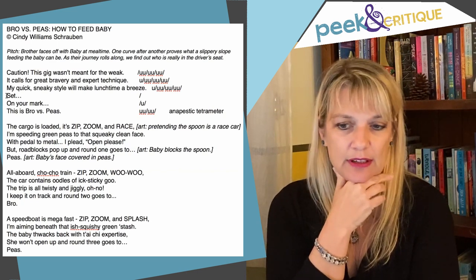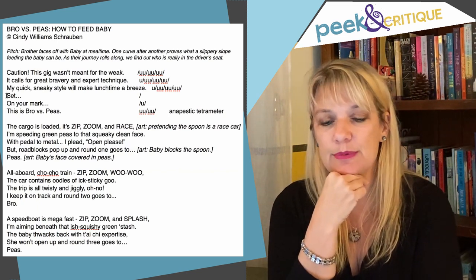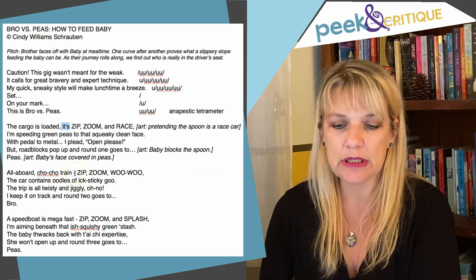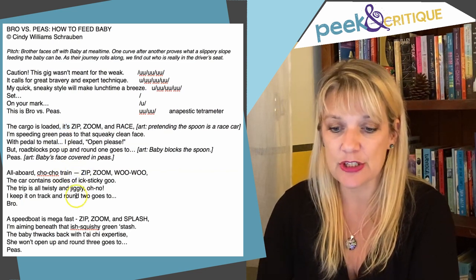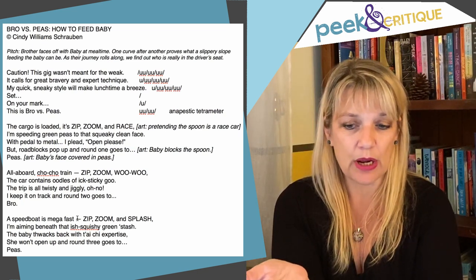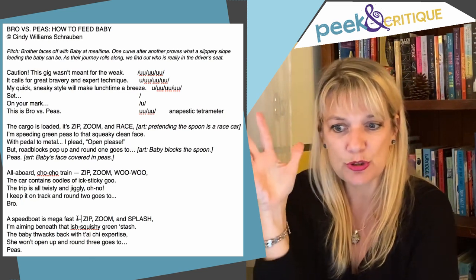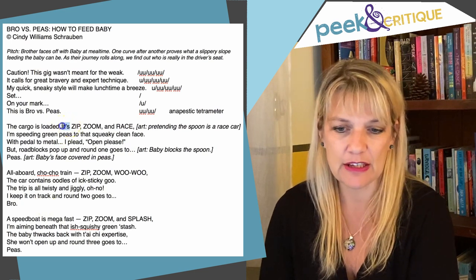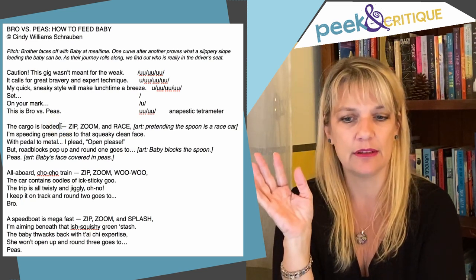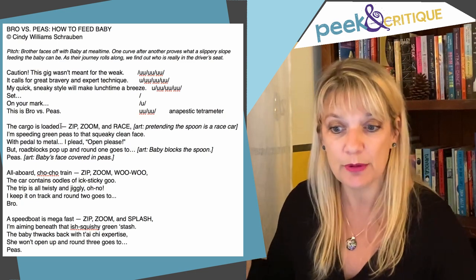It's just that I don't love the 'its' in the first stanza. In the other stanzas, you've used a dash — and make sure that's an M-dash, because it gives you the correct pause. Maybe we need to do that here as well, because 'it's' doesn't make sense to me. 'The cargo is loaded — zip, zoom, and race.' Yeah, I think you could totally get by with just the dash there, so you've got that bit of pause for dramatic effect. 'The cargo is loaded — zip, zoom, and race.' And then he's off and running.